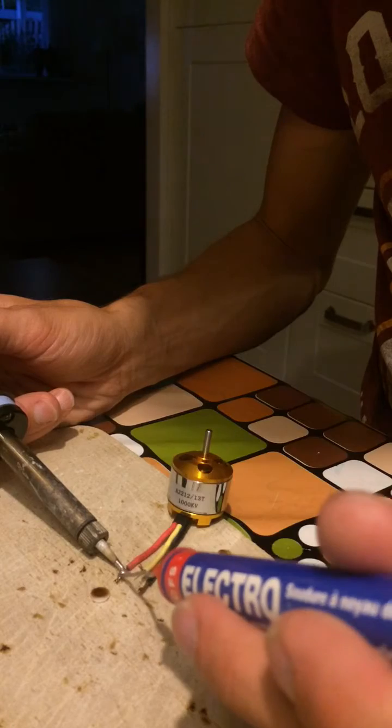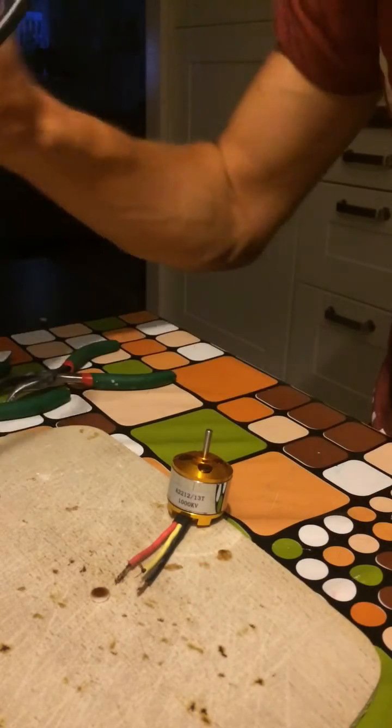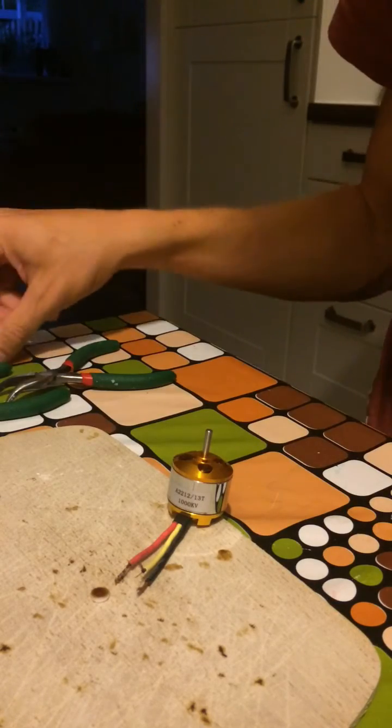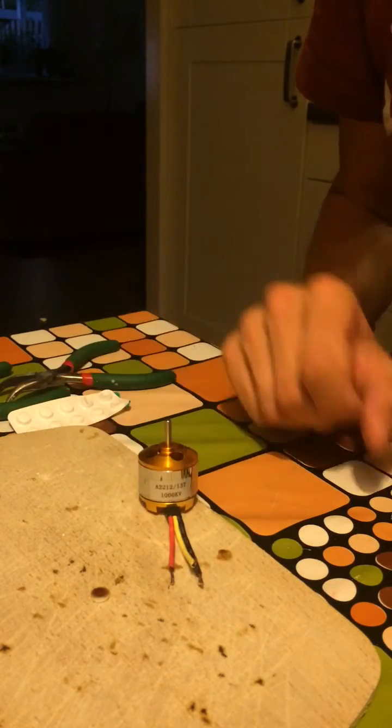Beautiful! So that's how you do it — take the aspirin, melt the enamel off, tin the wire, and you're set to go.